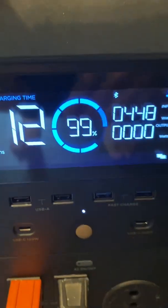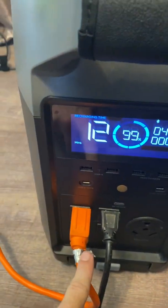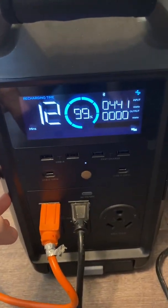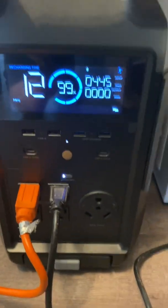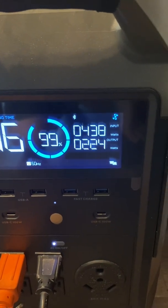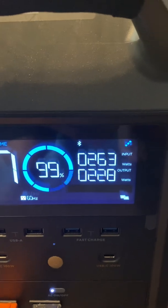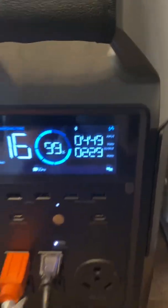Right now, with those panels on a bright day, I'm pulling about 450 watts. I have my deep freezer and my refrigerator hooked up to this, and for the battery to recognize it needs to charge something plugged into it, you need to press the AC on/off button. You can see it surged for just a second because the fridge has that surge wattage, then it settles to running wattage. Right now I'm pulling in more than I'm giving out, which is really good.